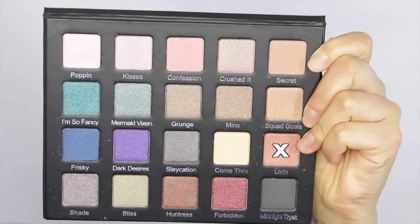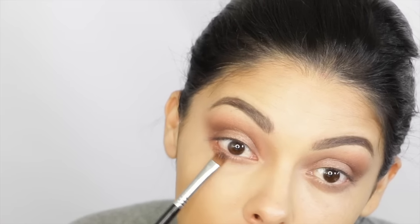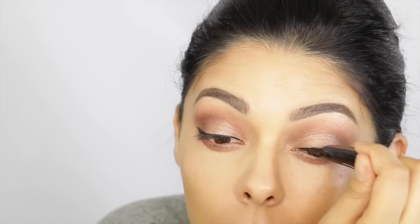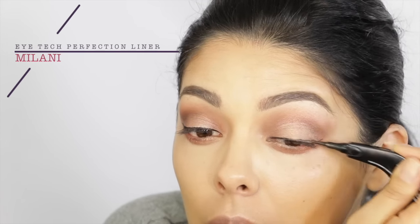Then going in with Livin one more time with a flat shader brush just to hook up my lower lash line. We just have so much action going on the top lid — you need to give some love to the bottom. My eyes were already starting to feel the effects of the powder. I have such sensitive eyes, so don't get worried about the products that I'm using.